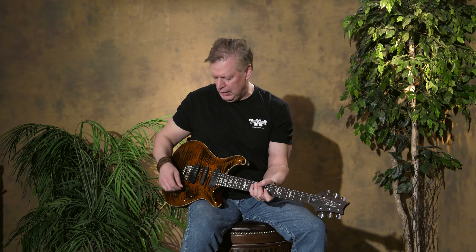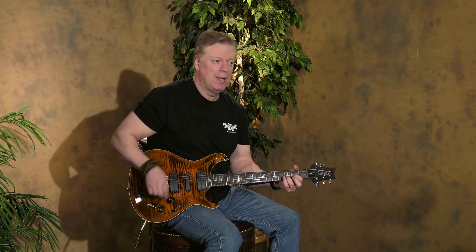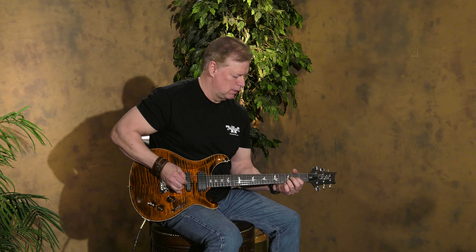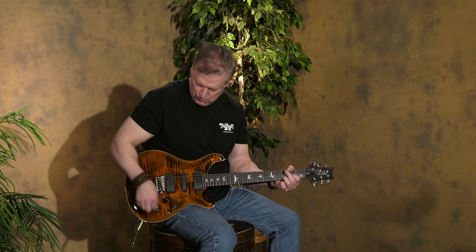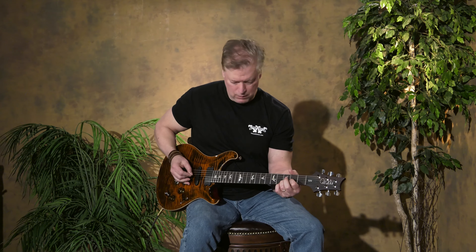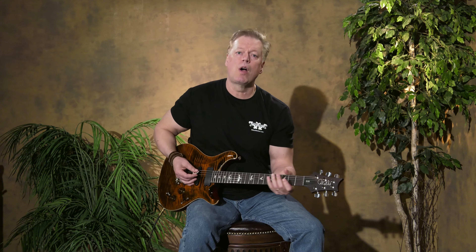I'll play a little bit clean because it's easier to hear the change in the tap position. So with the toggle switch down, full-on humbucking, and then I tap it and I get the out of phase. Same in the four position. You can darken it up by just engaging the coil tap.